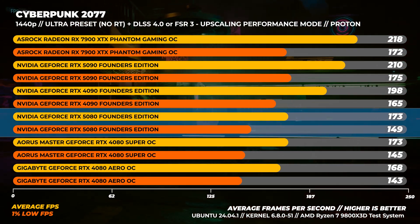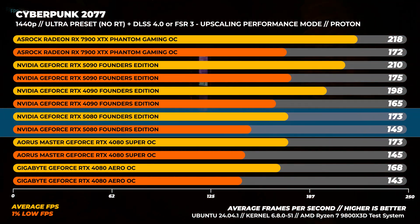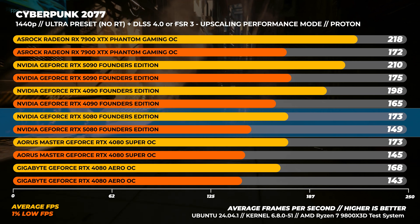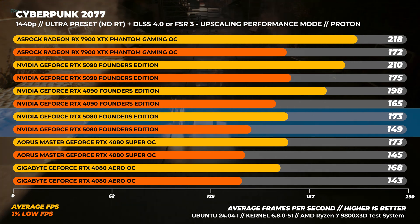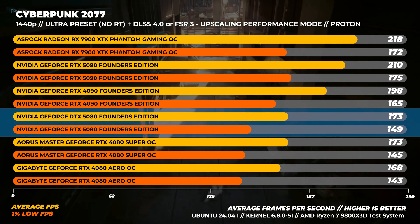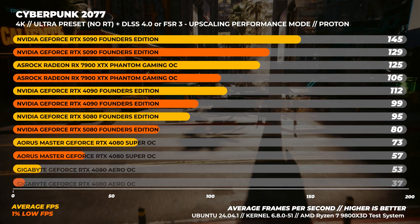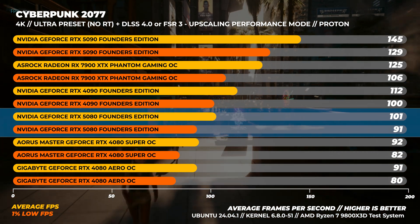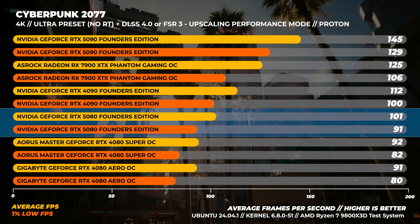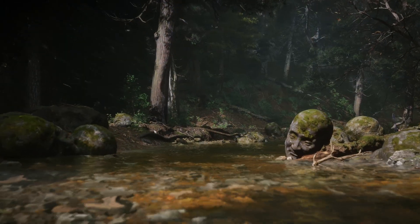In Cyberpunk 2077 with the Ultra preset and no ray tracing, also running in Proton, at 1440p the RTX 5080 is about 14% slower than the RTX 4090 and around 3% faster than the RTX 4080. Interestingly, the Radeon 7900 XTX is around 26% faster than the RTX 5080 here — AMD drivers on Linux are very, very good. At 4K, the RTX 4090 is around 11% faster than the RTX 5080, and the RTX 5080 is 11% faster than the RTX 4080.